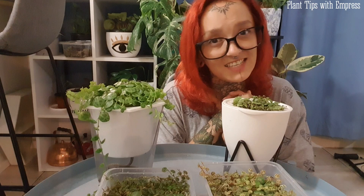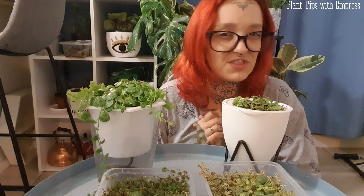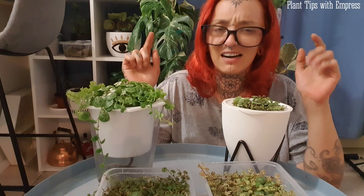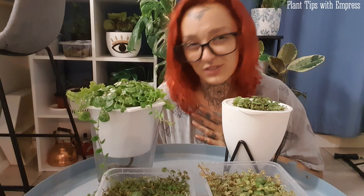I love string of turtles — they are a form of peperomia, the technical name is on screen. They are a little less hardy than some of their siblings. I find peperomias are usually really easy, but string of turtles are a little bit harder. I've seen in Facebook groups online that people say they're quite a tricky plant, and that has been my experience — I've killed three of them before I finally got it right.